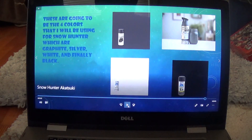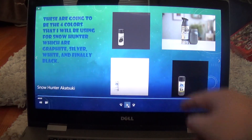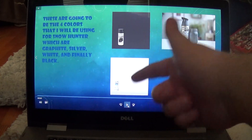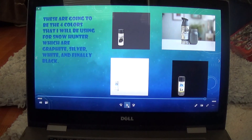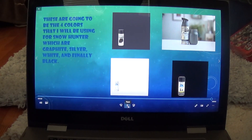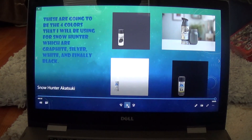This is going to be the color scheme for Snow Hunter: graphite, silver, white, and black — basically to achieve a snow pattern effect. And that's going to be the color scheme. This is Lost Infernal Fire Dragon signing off.